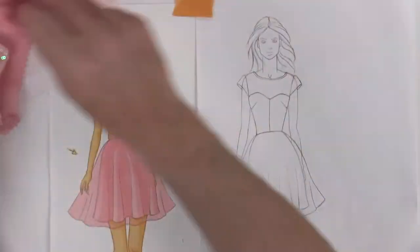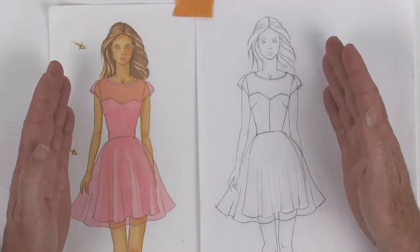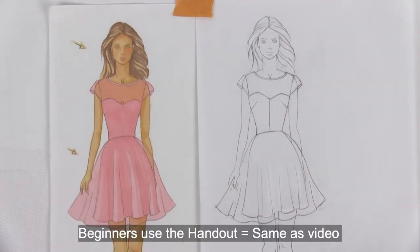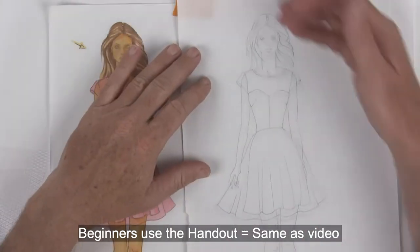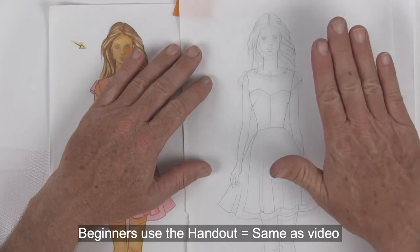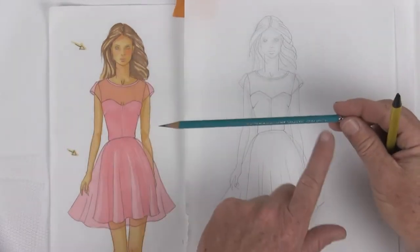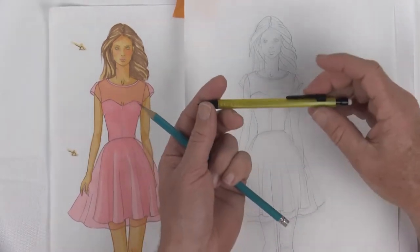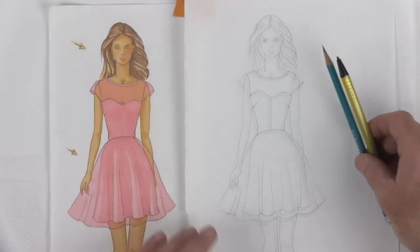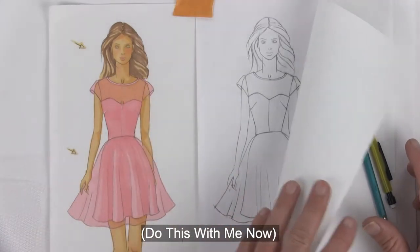If you want to do your own design, go ahead and do that now following along with those parameters. For beginners in my class, go ahead and take this drawing and now's the time to transfer it onto the front side of your Benfeng paper. Use a 2H pencil sharpened as sharp as possible, or you could use a mechanical pencil. Go ahead and transfer your drawing to the Benfeng paper now.